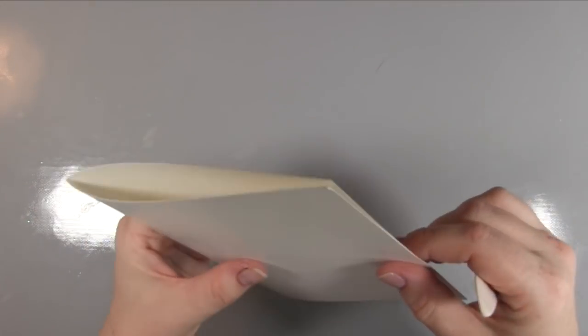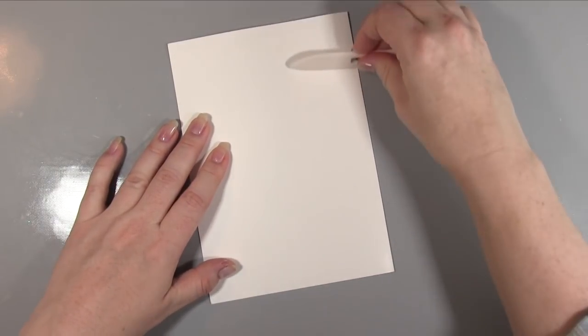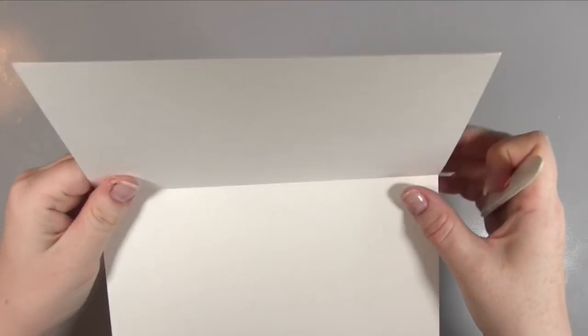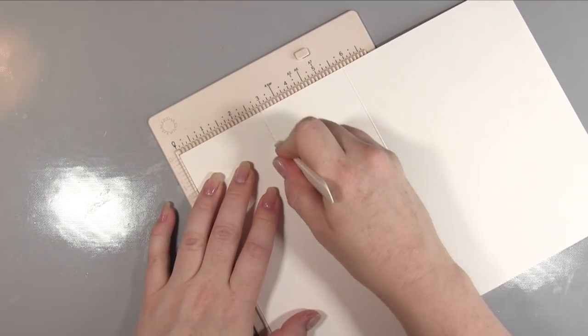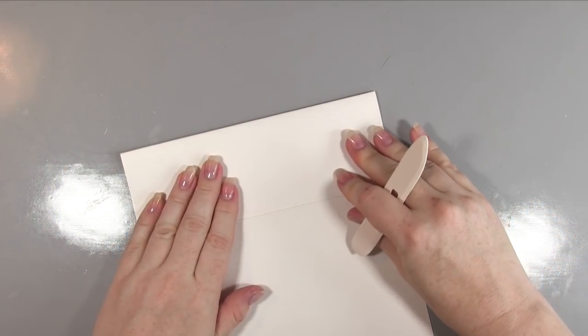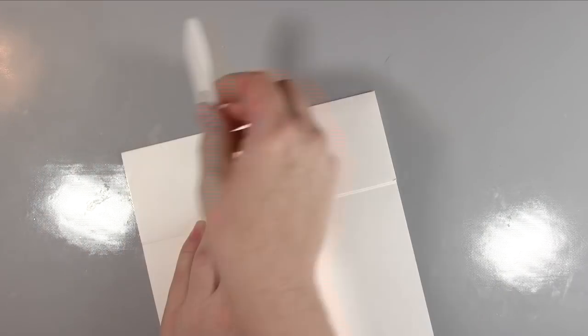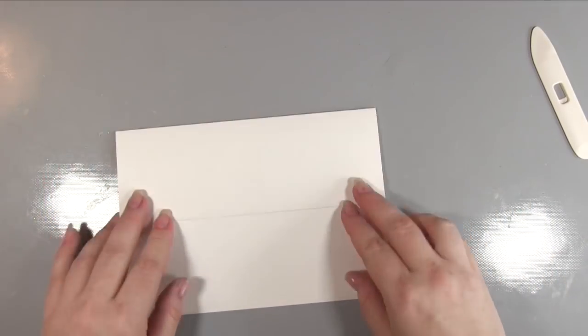First of all I am taking an A5 pre-scored card and I am just scoring it on the scoreline down the middle just to create the A5 card, and then I'm going to take the front of the card and score that in half as well, and this will create our easel card. Easel cards are really very simple to make — just score the first part again in half and you create your easel. Make sure you get really nice creases and then you've got the base of your easel card. I've creased it quite a lot so I just want to soften that a bit but it gives the strength by doing that.